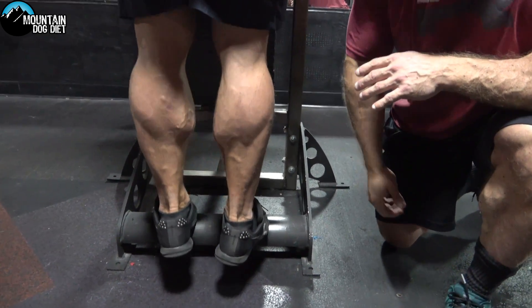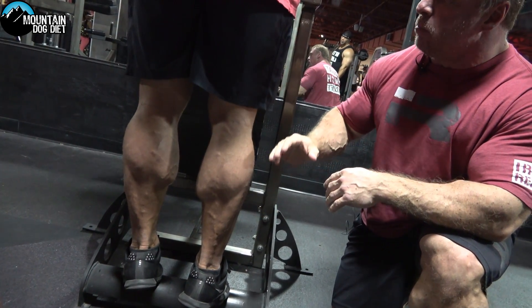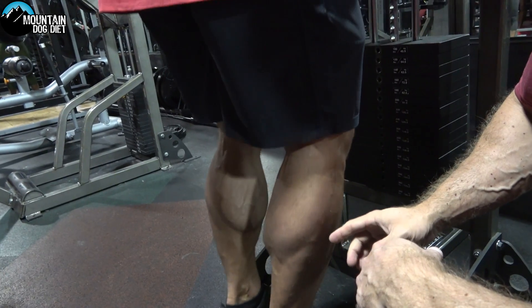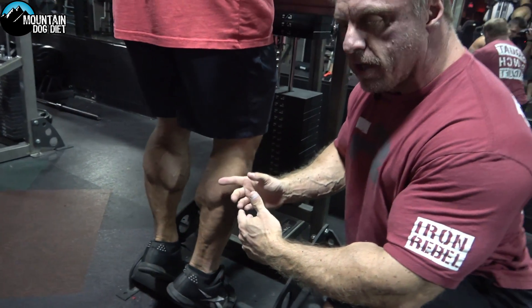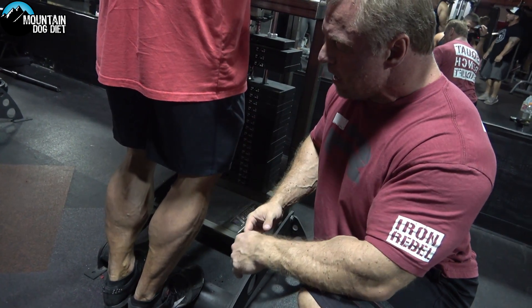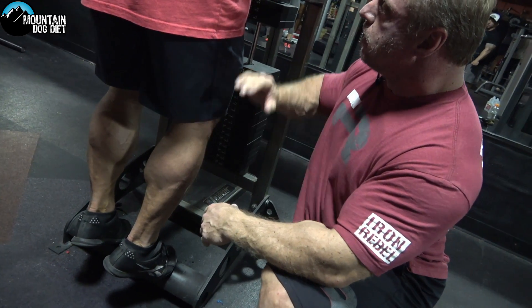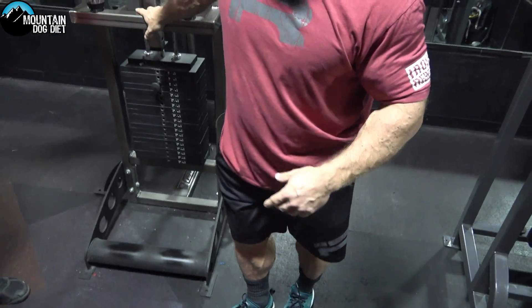Now if you're looking for soleus work — so you want to get a little bit more out here — I want you to bend your knees, Luke. So now do your toe raises. By bending your knees you do something called making your gastrocnemius actively insufficient, and all that means is now we have more tension on the soleus by bending his knees. So straight leg if you want more of the inner head, the gastrocnemius. If you want to build your soleus, put a little bend in your knees.